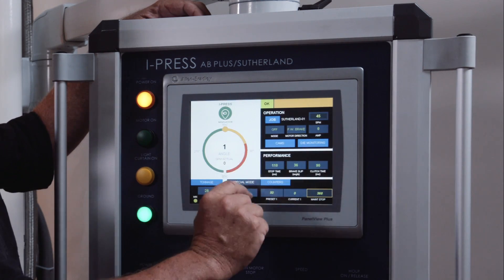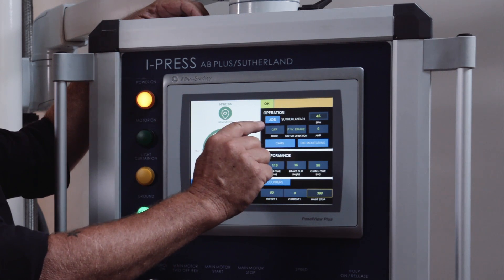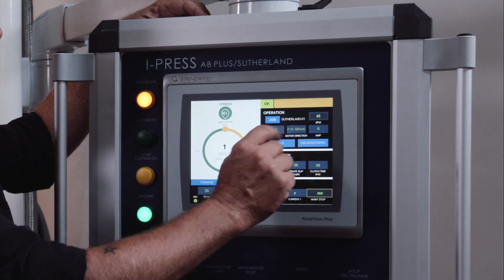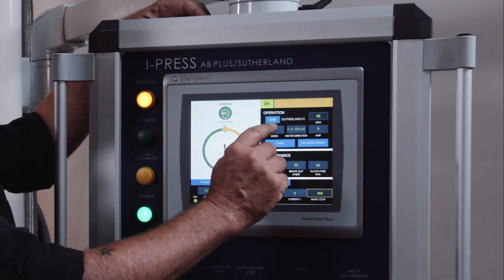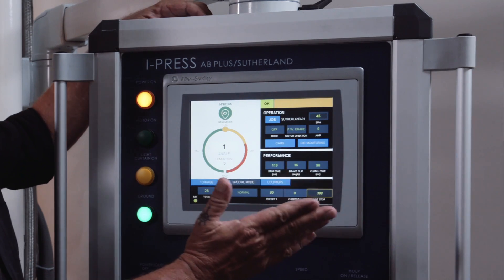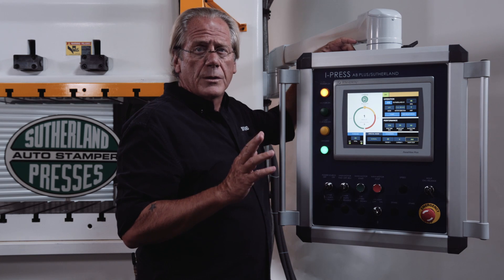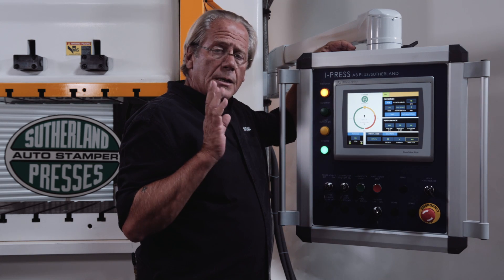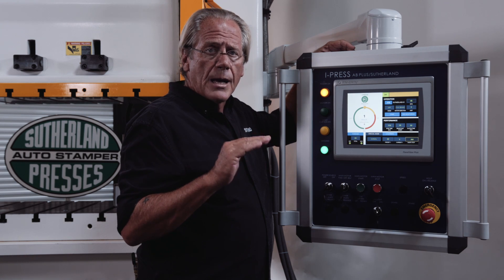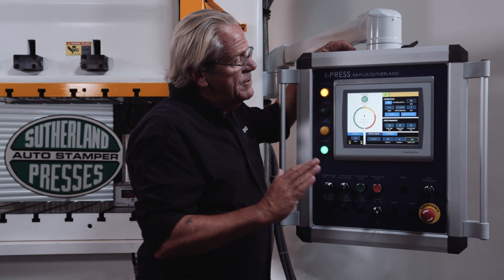The operation section is what job you're on, which is able to be named in 10-digit alphanumeric. What your speed is set for, your mode — off, inch, single, or continuous — motor is in forward, flywheel brake, or reverse, and the amp draw. The amp draw is a really cool feature because it allows users to set their counterbalance pressure based on the upper die weight of the press to equalize that so there's minimal motor fluctuation.